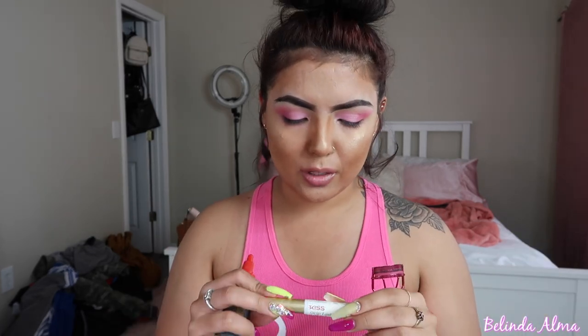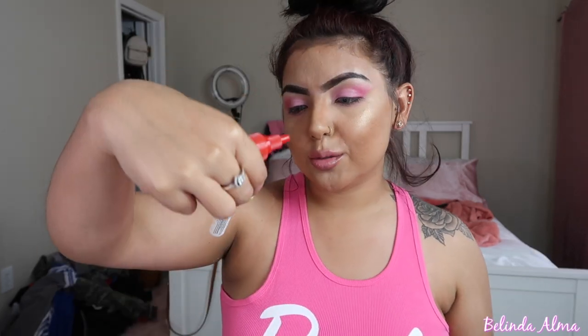What is up you guys, welcome back to my channel. Today I'm going to be doing the difference between hair glue and lash glue. I'm going to be using hair glue on one eye and regular lash glue on the other. This one's Kiss Strip Lash Adhesive — we're going to see which one works better. Starting off by curling my lashes and adding mascara.